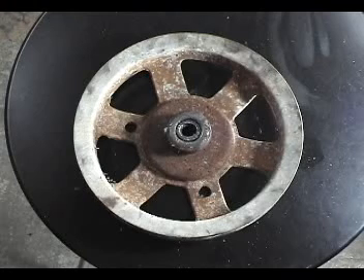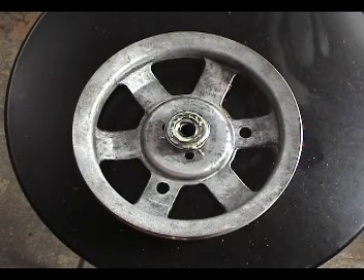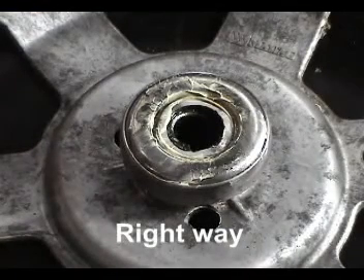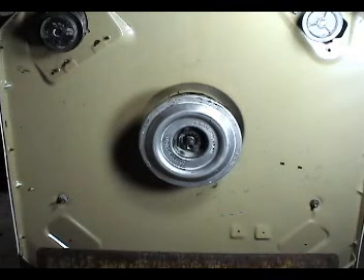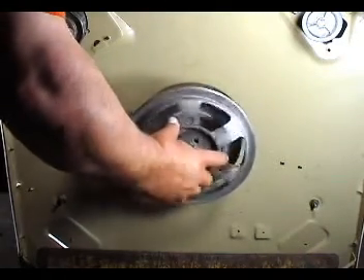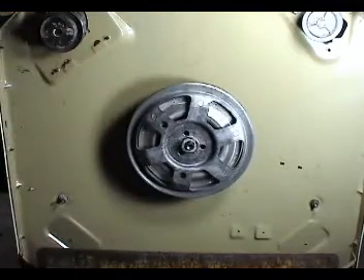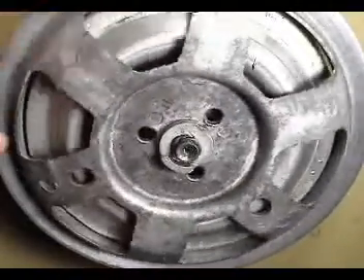Clean the transmission pulley with a wire brush, and clean the brake rotor bearing and repack the bearing with bearing grease. Make sure you put the bearing the right way. Screw in the transmission pulley with the brake rotor bearing on it. Turn the transmission pulley clockwise until you feel resistance and stop it right there.